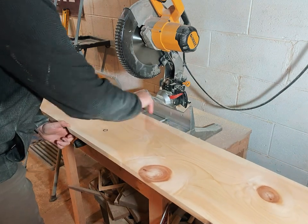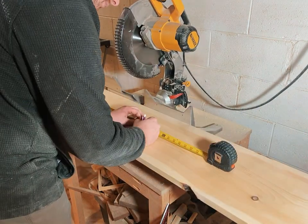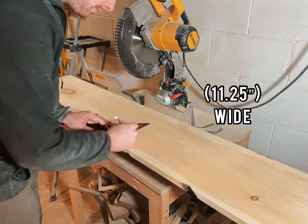In today's video I'm going to show you how I made a set of hexagonal shelves. I started with a 1 by 12 by 8 board of pine, which is really 11 and a quarter inches wide.